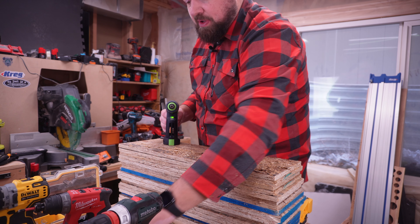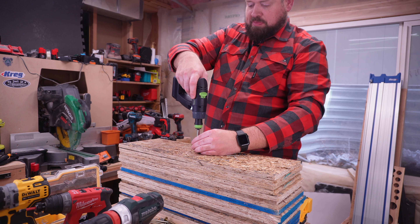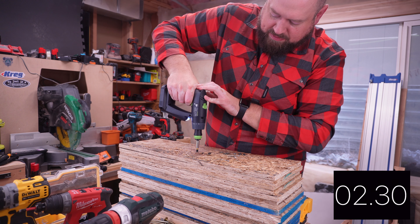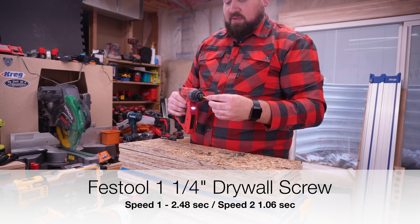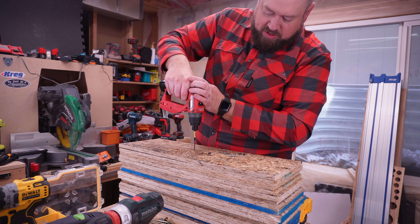We are going to start with some small drywall screws and just see how it handles those in both speed one and speed two. And here's speed two. Now let's try out the counterparts — first the Milwaukee, and speed two.